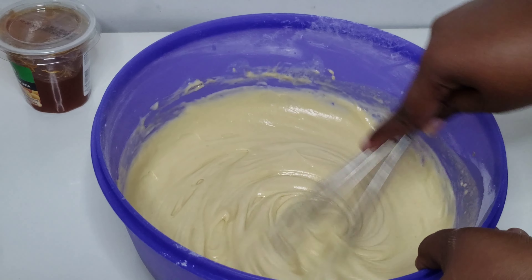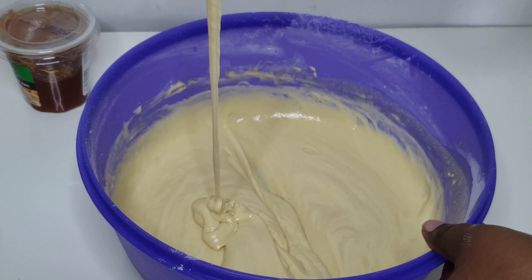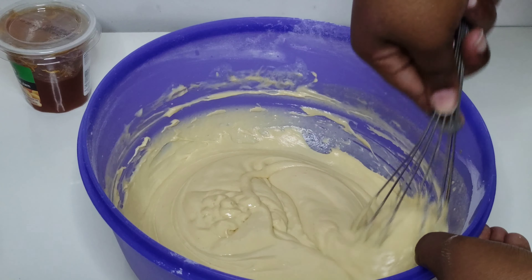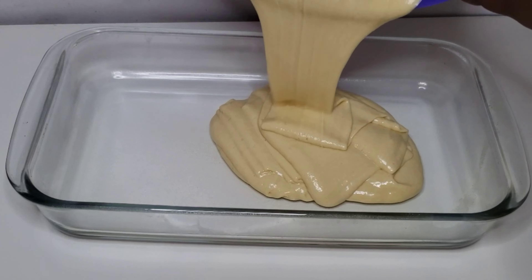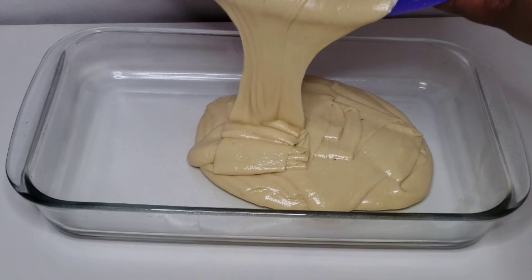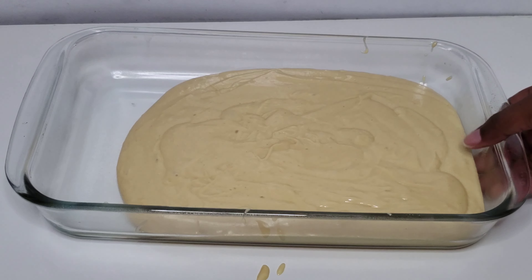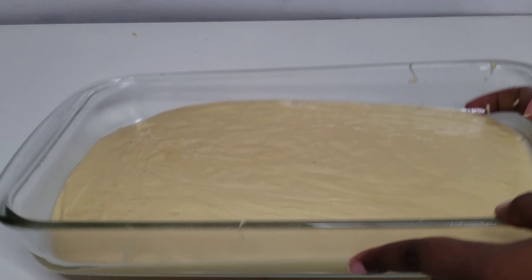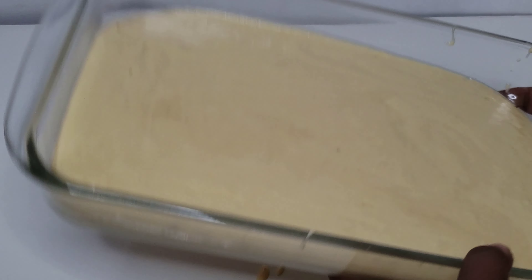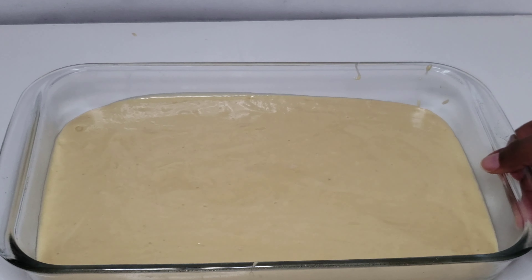We're going to proceed to add it into our baking dish that I already prepared with non-stick spray, and we're going to bake in the preheated oven at 180 degrees Celsius for 45 minutes to an hour. Once you've poured the batter into your baking dish, flatten it out and even it out so it can bake evenly, and make sure to tap it on the counter about three times to distribute the bubbles and bring them to the surface.